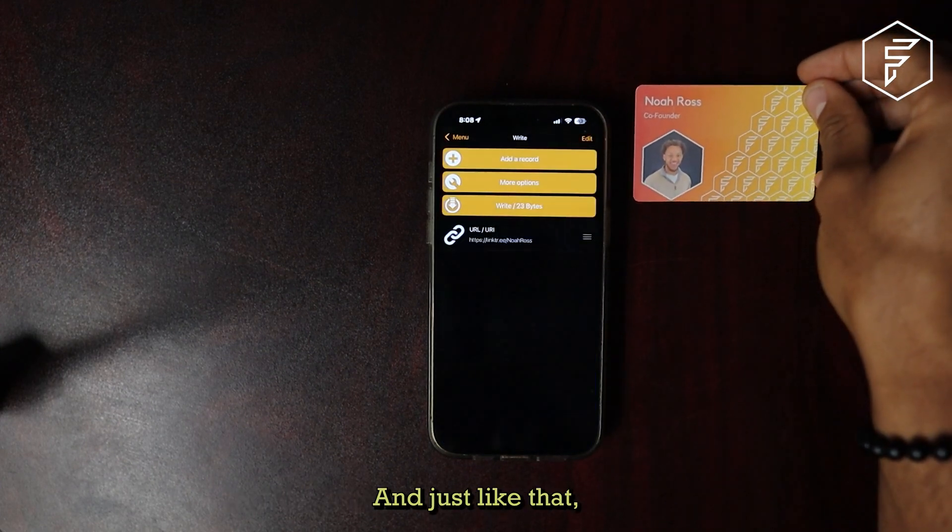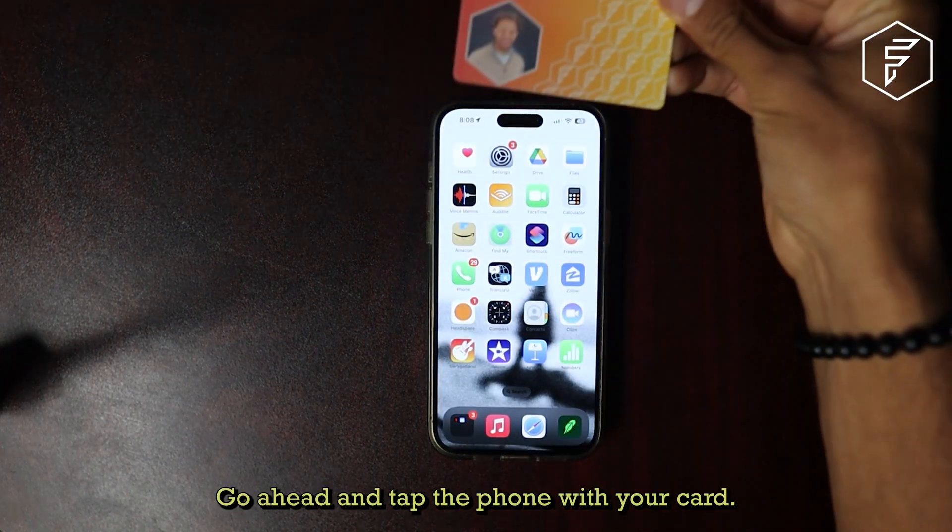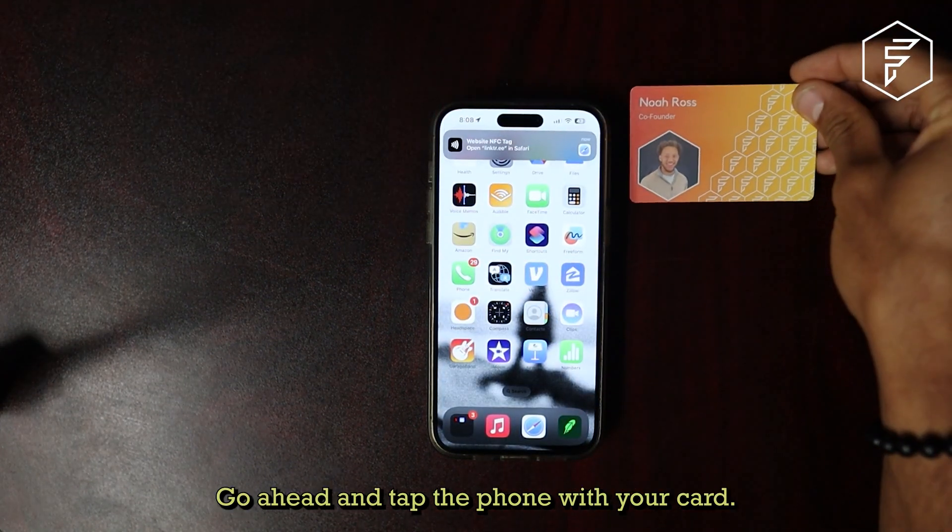And just like that, you have programmed your Fusion NFC card. If you want to test if it works, go ahead and tap the phone with your card.